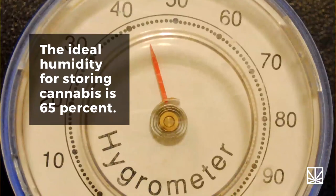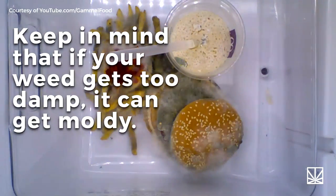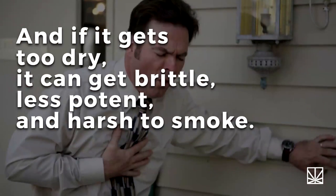The ideal humidity for storing cannabis is 65%. Keep in mind that if your weed gets too damp, it can get moldy. And if it gets too dry, it can get brittle, less potent, and harsh to smoke.